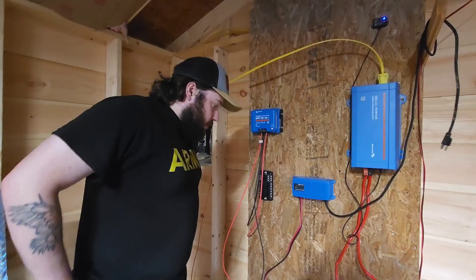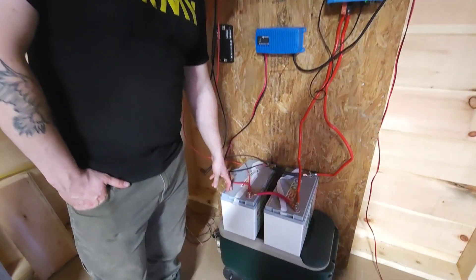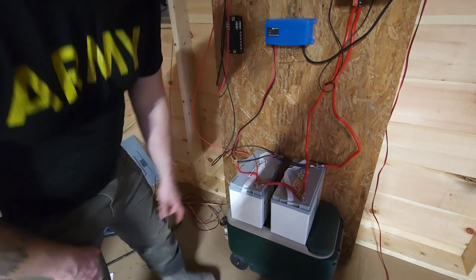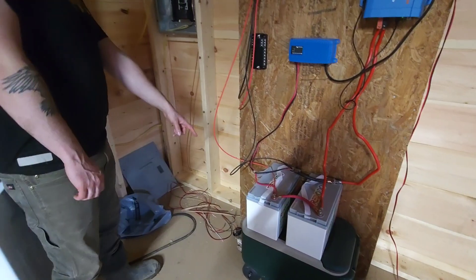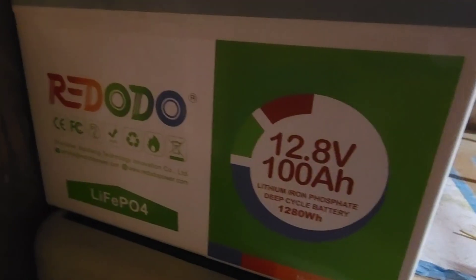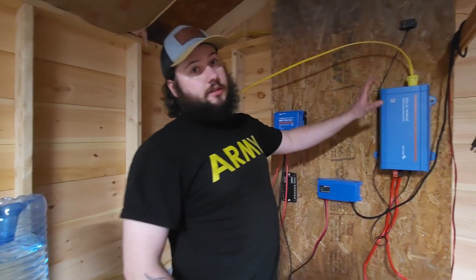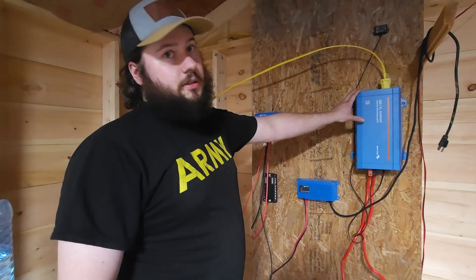Right now we have just 200 amp-hour batteries wired up for 12 volt — they're lithium iron phosphate, 100 amp-hour each. Come over here and you can see all those specs on them. We will be adding more to this as we go.